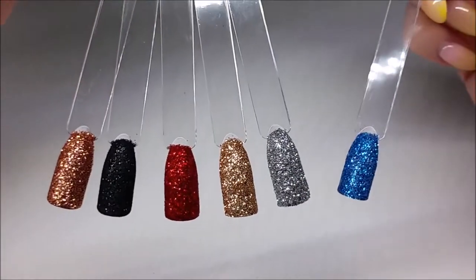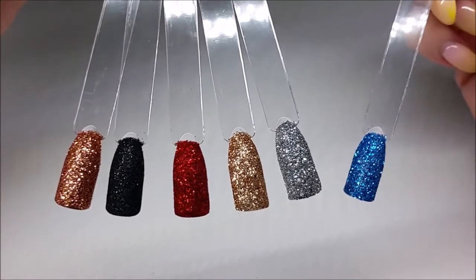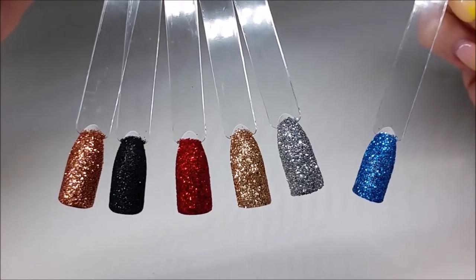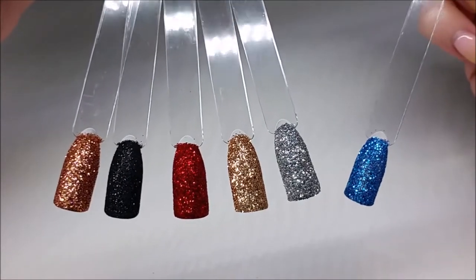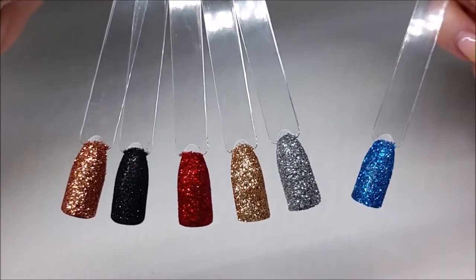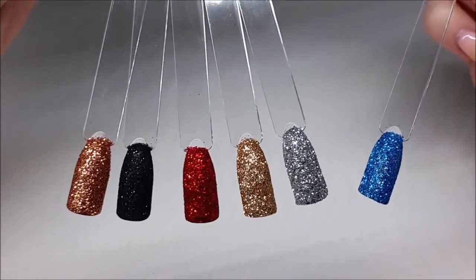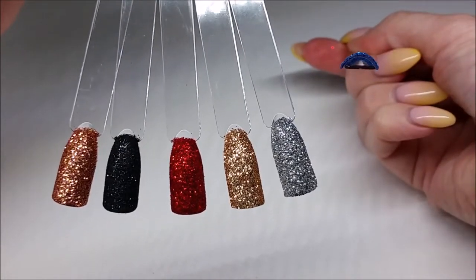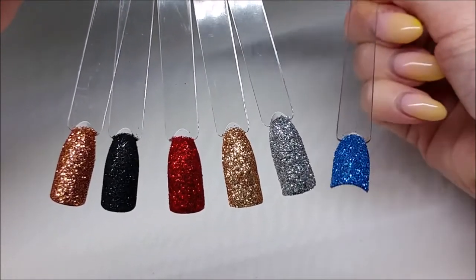So there we have our finished design. Sugaring really is a beautiful way to showcase the glitters that you have. There's no need to top coat because that's the effect you want to be left with — it's not jagged at all. It's really flat against the nail and it doesn't add much thickness at all.